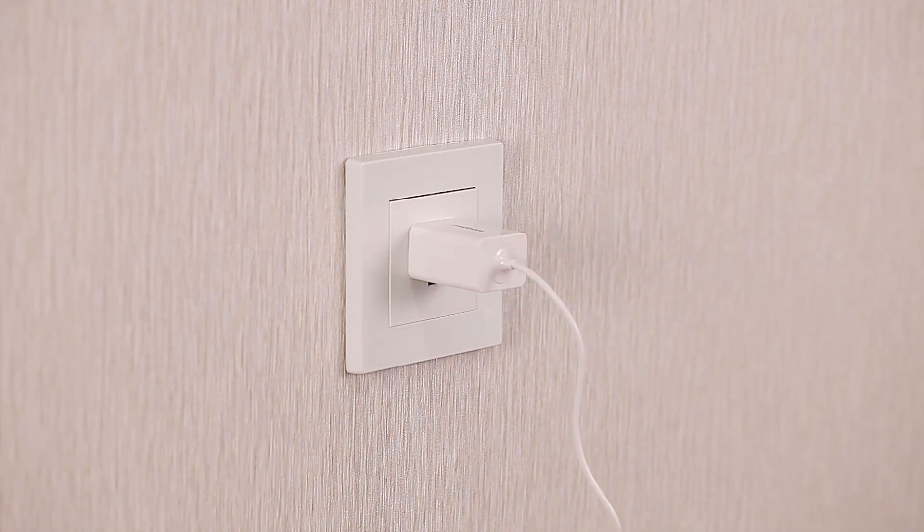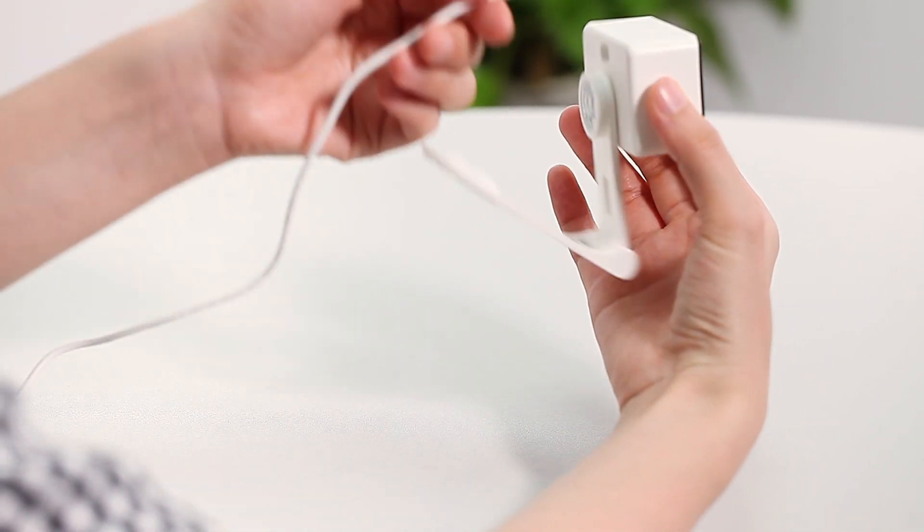Plug the device's cable into a power source. Connect the cable to the device.